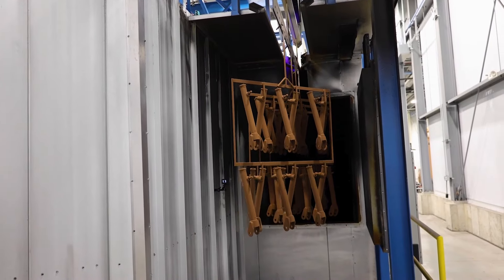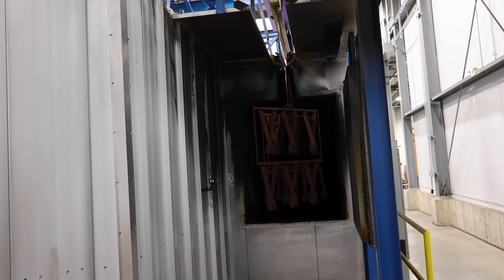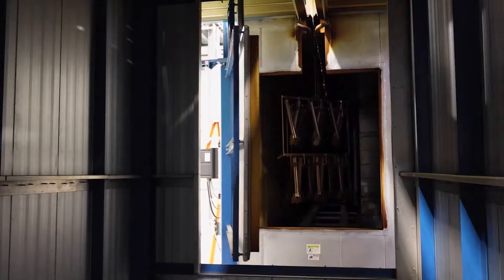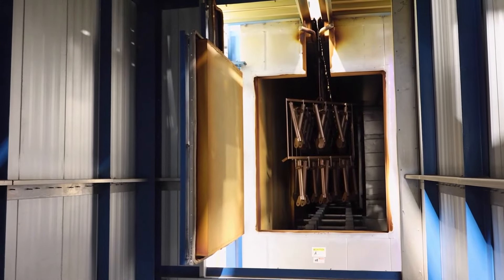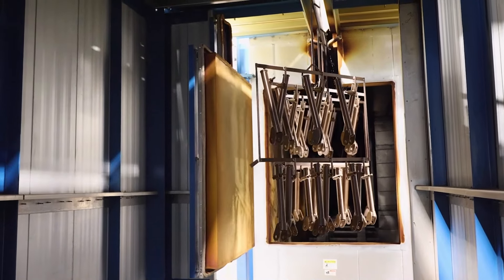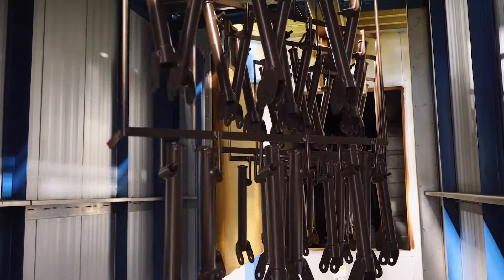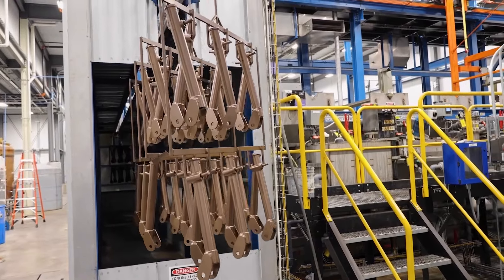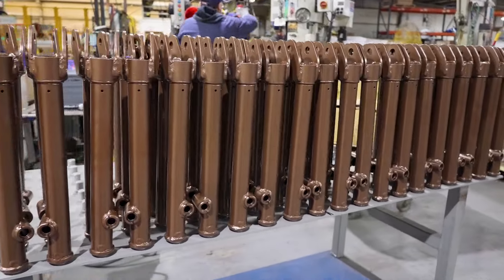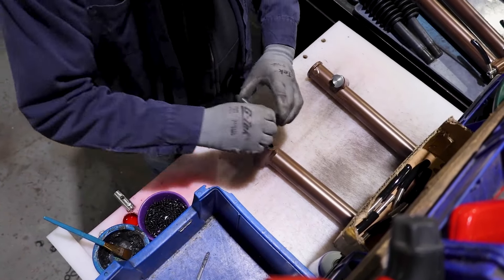Parts are then returned to the bake oven. The ovens are set at about 400 degrees Fahrenheit. The system uses a two-stage baking process, once for the e-coat and a second bake for the powder coat. As the finished parts come out, they go through a cooling tunnel. This allows the parts to be cool enough for employees to handle them as soon as they are out of the paint system. Employees offload them and send them to production as quickly as possible. Parts are then staged and ready for assembly.